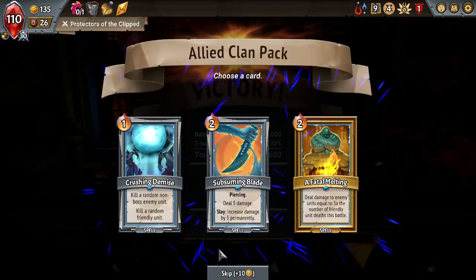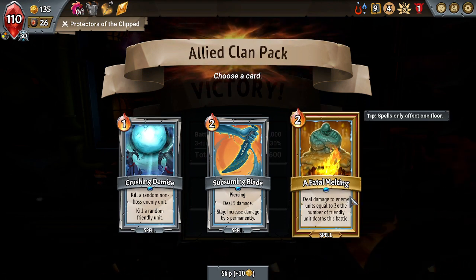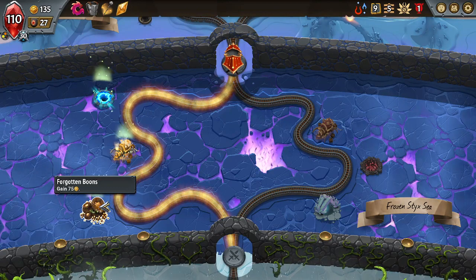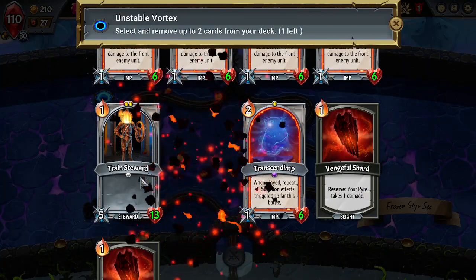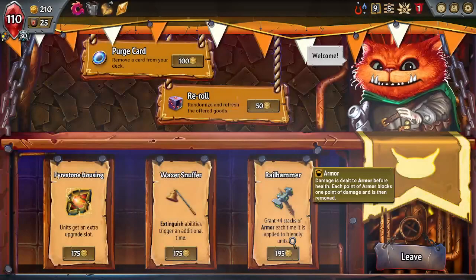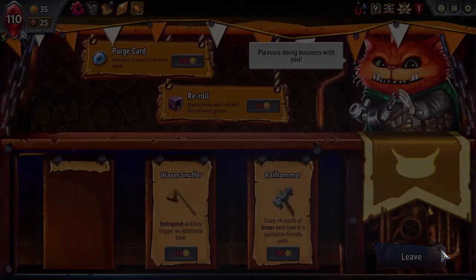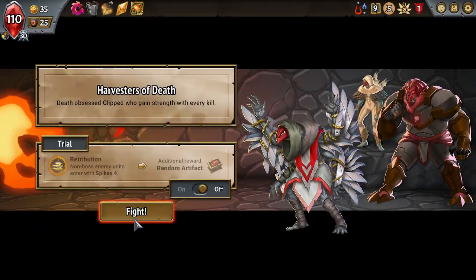I'll take another Impressive. Fatal Melting — that's interesting, but Crushing Demise is a little bit better. I'm gonna go here. Remove a few Train Stewards. Extinguish abilities trigger an additional time — units get an extra upgrade slot. I'm gonna buy that.